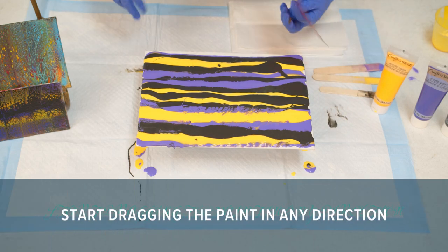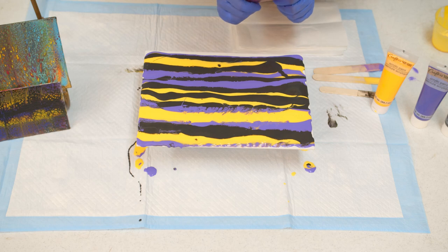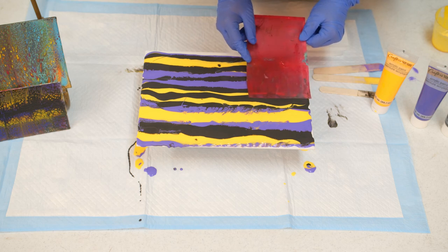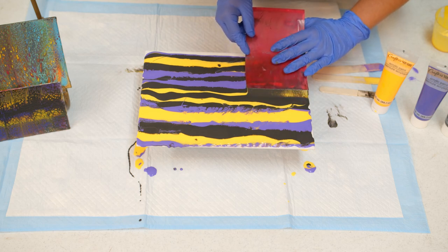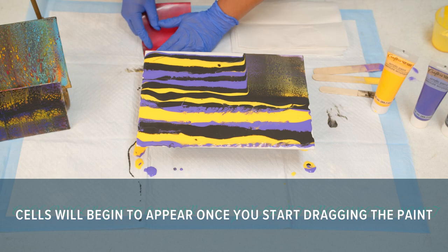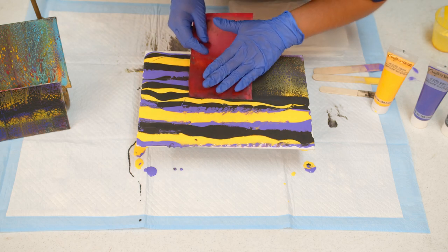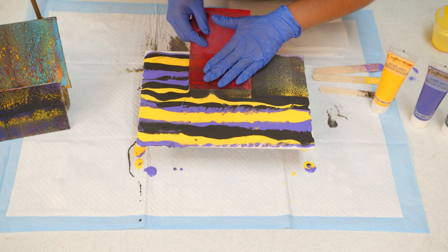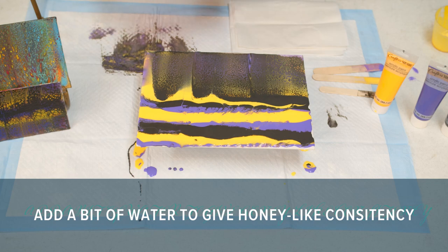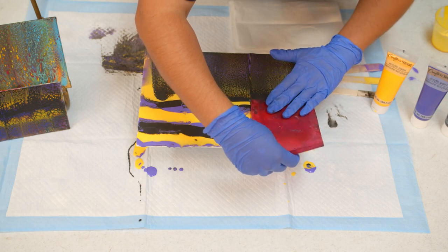I'm going to start dragging the paint now. You could start from the top, from side to side, whichever way you prefer. This is all an abstract painting, meaning you're creating your own art piece. But I'm going to start from the middle. Once you start dragging, you're going to see that cells are going to start popping out. That's going to be created because of the silicone and the Floetrol mixing with the paint. If the paint was a little too thick, the cells would not be created, because you need to have a good flow and consistency of the paint to drag across the whole canvas.